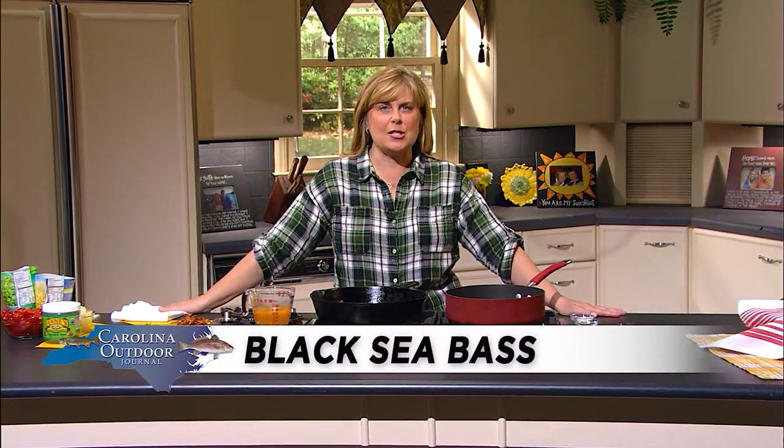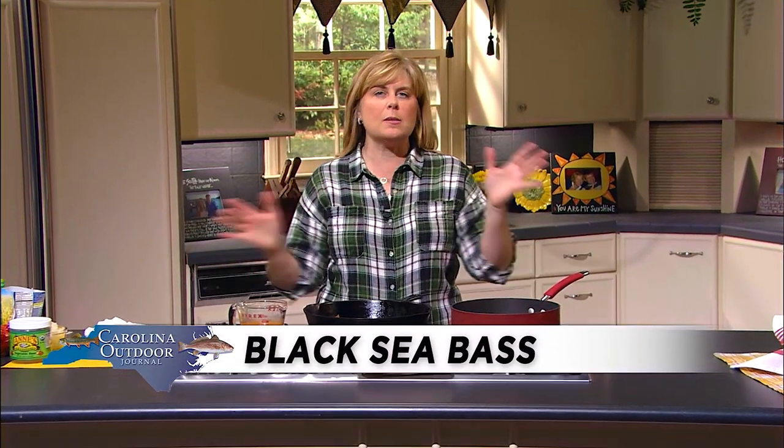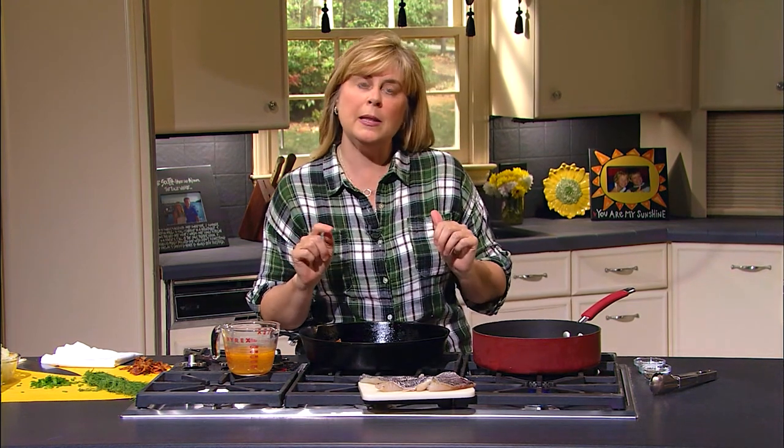Hi, today in the kitchen we're making a black sea bass with a summer succotash. This is a great recipe, quick and easy. It has lots of beautiful colors in it and you can make it any time of the year. You can make it in the summer when all your limas and your corn is fresh, or if you get a hankering for it in the middle of the winter, frozen vegetables work just as well and are just as great and a little bit easier.